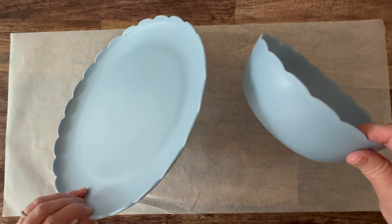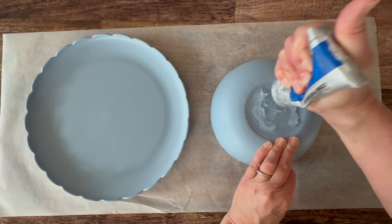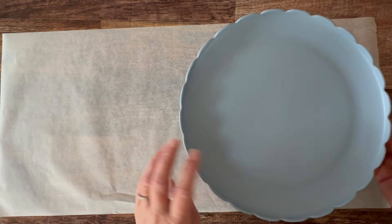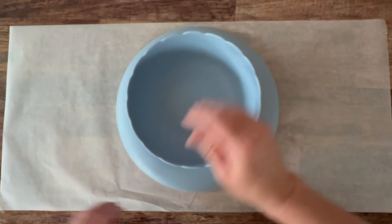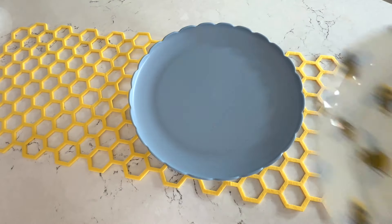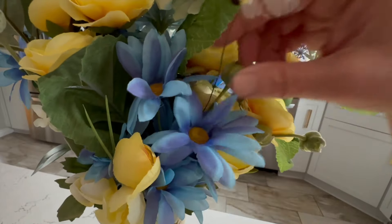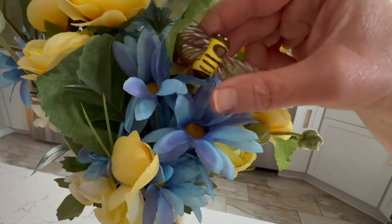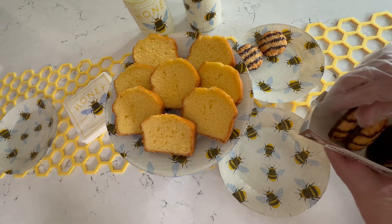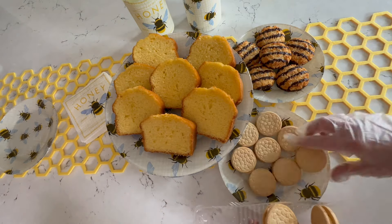Now let's create our little dessert bar. I'm using some plasticware that I picked up at a big box store, and I'm going to glue those together to create a stand for a larger bee plate. I'm just using some industrial glue and placing it on top — I did add a little weight to this while it was drying. I think this makes a great little stand for our bee plate! We've got our vases — I did add some of these cute bee picks to my silk flowers. You can use real flowers here. And then I'm just using some store-bought goodies from my favorite grocery store to load these up with some snacks. You could do homemade, but let's make it easy today.